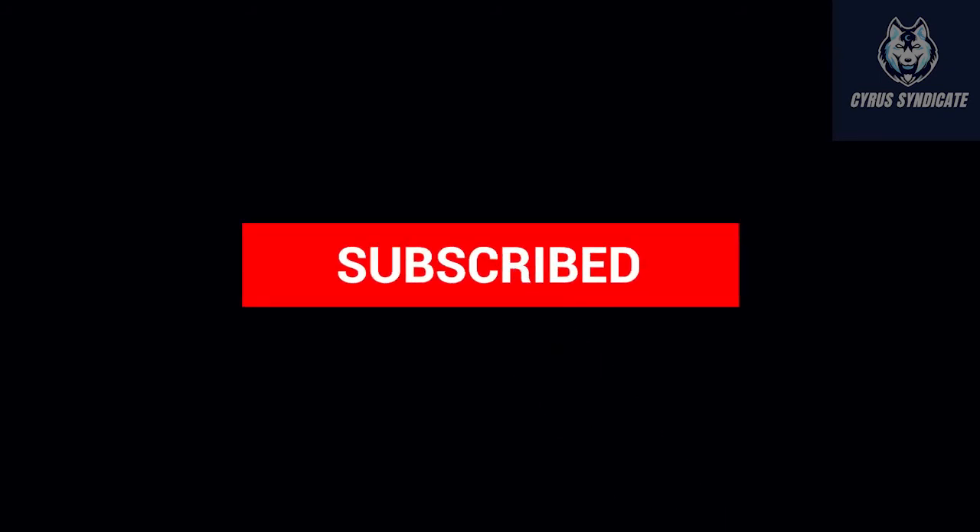Please note that this bike pump is not suitable for English nozzle — otherwise you need to use a converter. Thanks for watching, and please click the subscribe button and stay connected with Cyrus Syndicate UK for future updates.